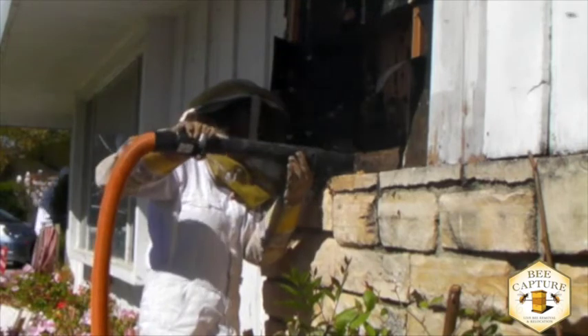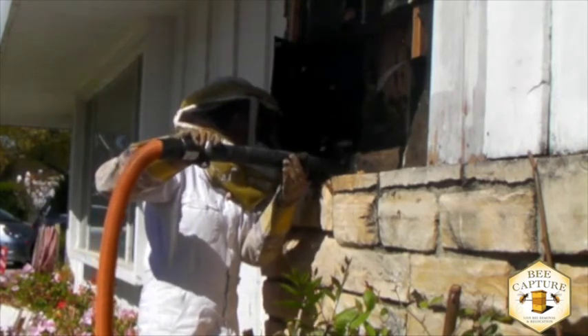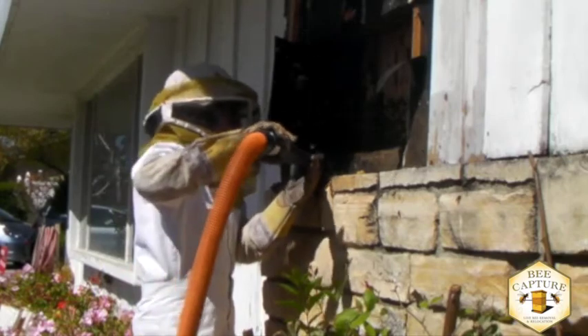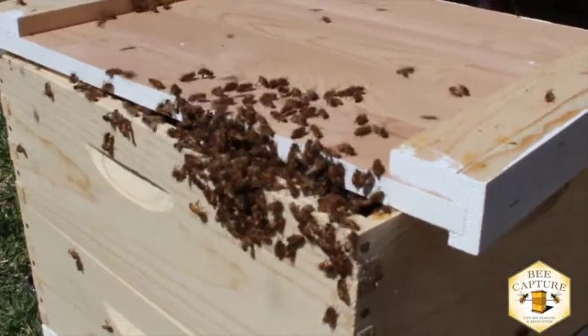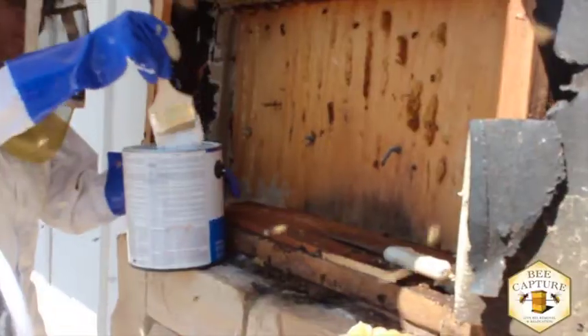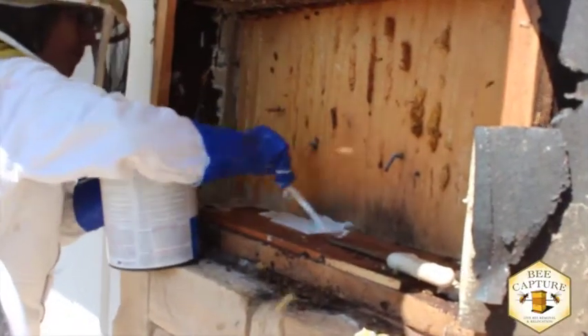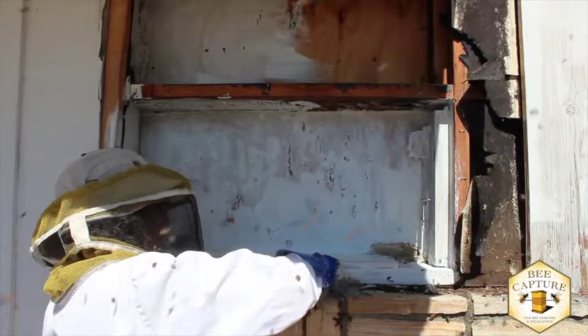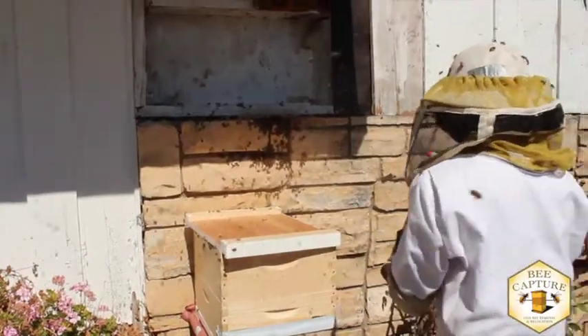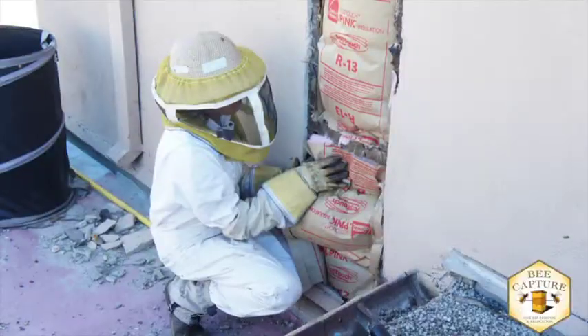Usually we use a modified shop vac and collect the bees with very light suction. After the colony has been removed and rehomed in the hive box, Bee Capture treats the bees' original location to discourage future inhabitants. We close the entrance, scrape off all the comb, and spray it with a special treatment to remove the bee smell.